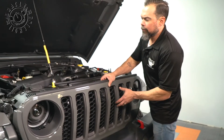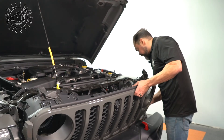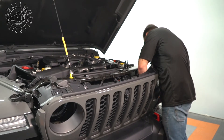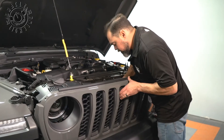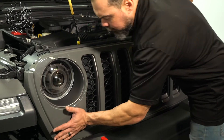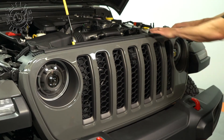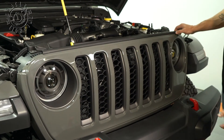We're going to go ahead and reinstall the grille now. If you have the front trail camera, you're going to go ahead and reconnect the trail camera and the waterline as well. Now that the grille is set in place, we need to re-engage these clips by firmly pressing — you'll hear them snap back into place — and then reinstall the six clips across the top.